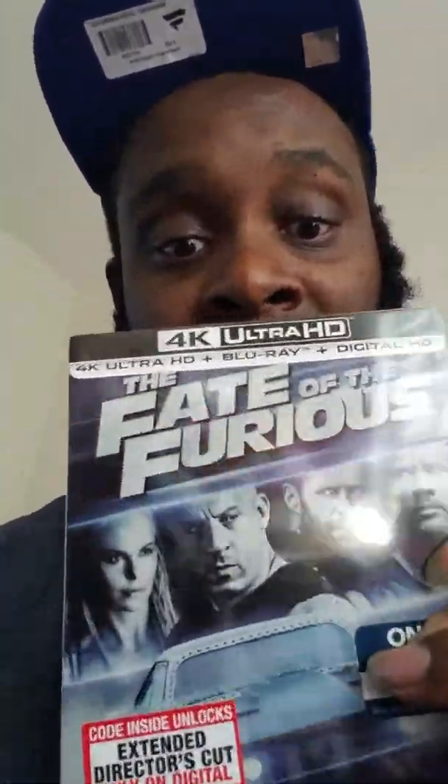I also picked up Fast and Furious 8 in 4K — I got the steelbox edition. I'm surprised they still had some. I went to Best Buy before noon and they had this one left on the shelf, but when I walked around the back there was a whole bunch of them. So go get that steelbox! That was just my pickup for the day, y'all. Stay blessed and less stress — peace.